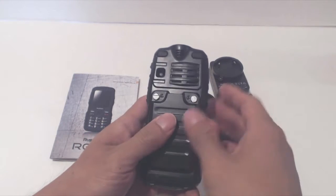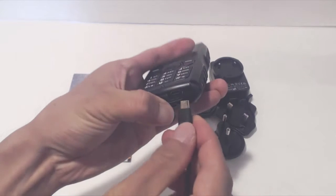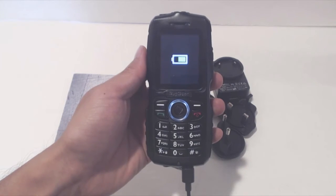Install the battery and replace the door. Then open the rubber door on the bottom to plug the micro USB charging cable in and charge the phone up.